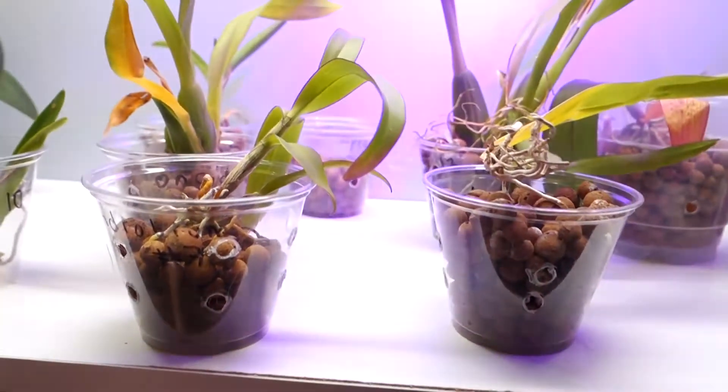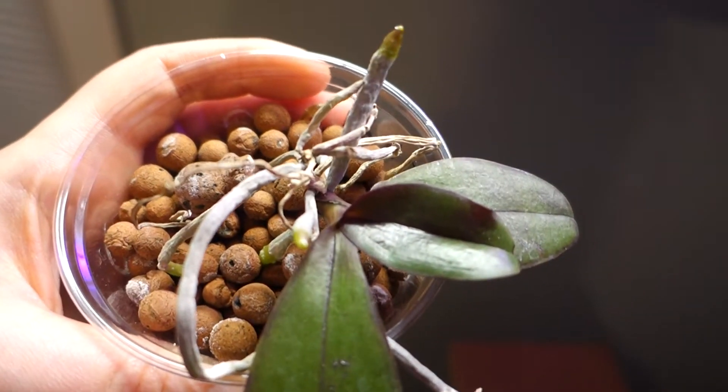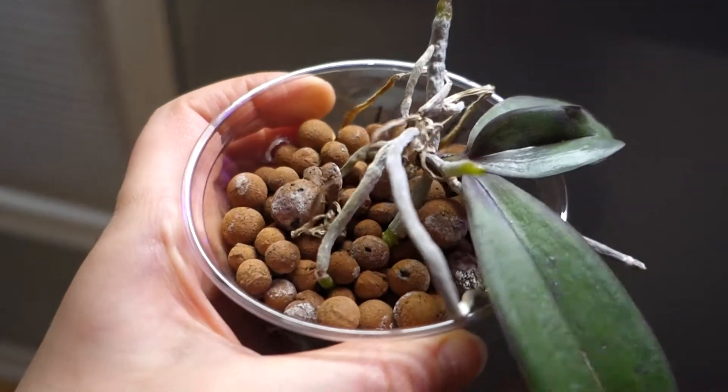Next I have another Phalaenopsis — this was another one purchased in bulk on eBay. This little leaf up top was not here at all; it's a brand new leaf. It does have some new root growth and I think she's pretty happy. It's still very small but a nice little Phalaenopsis — I like her.